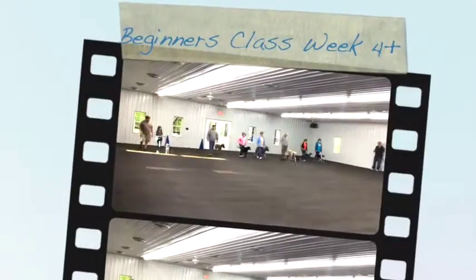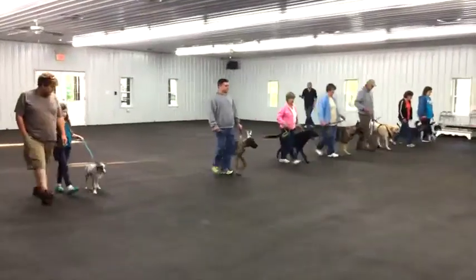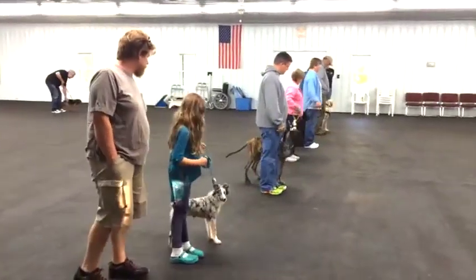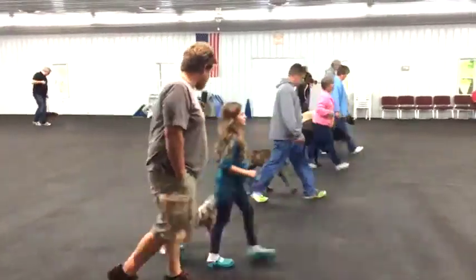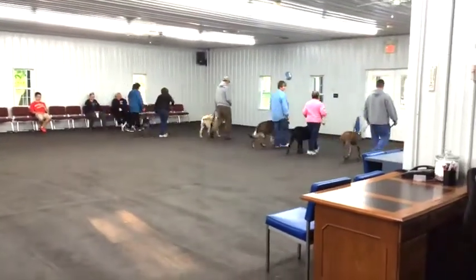Okay, forward. Stay even with each other. Sit your dog. Okay, forward. Now when you get to the end, do your about turn. Send that close enough to see and then sit your dog.